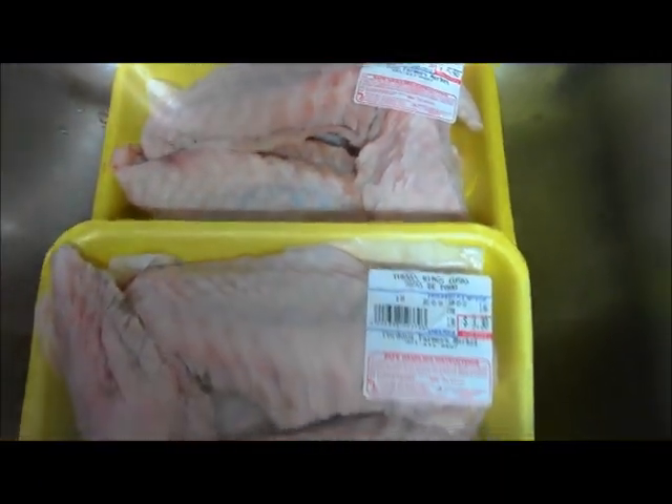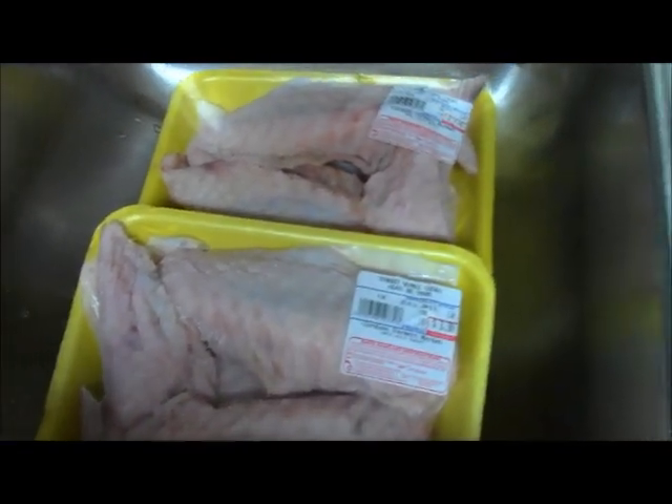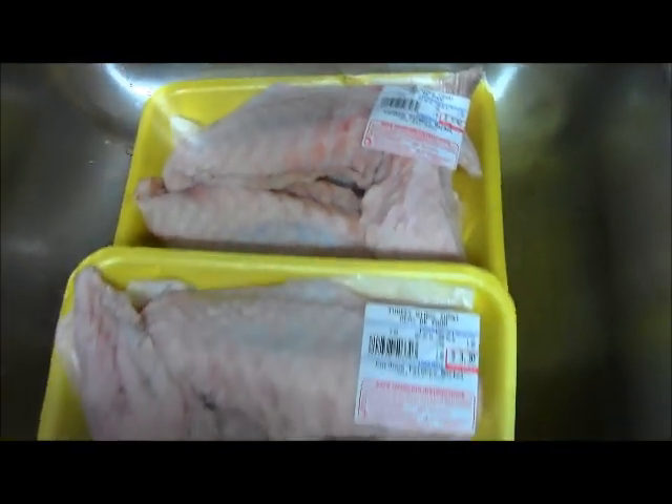What's up y'all, we're getting ready to do some turkey wings in the crock pot. As you can see, I like the flats. Got them for a good deal. I'm gonna get these cleaned up, let's get started.